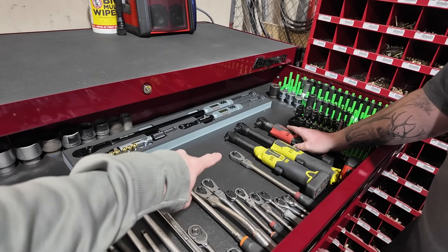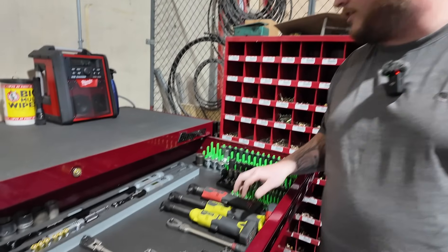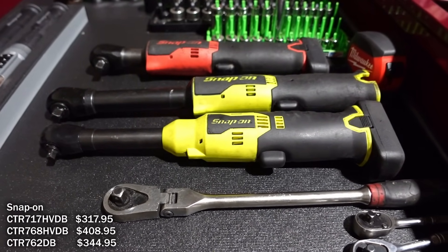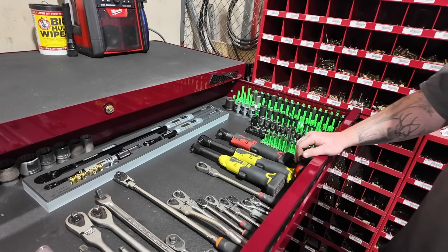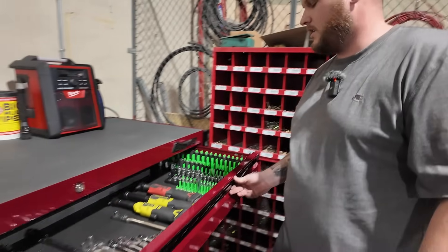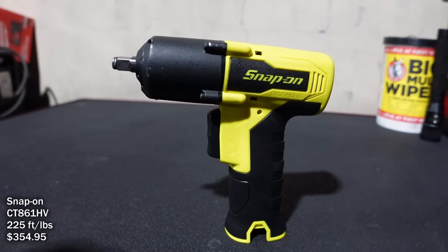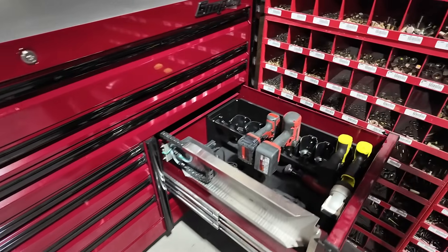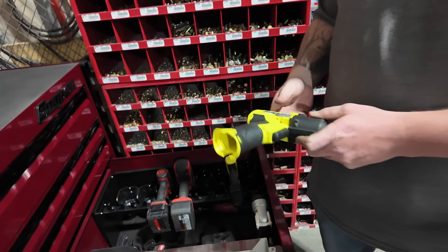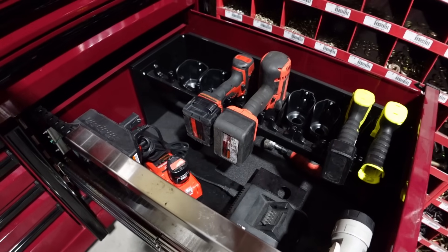I keep these in the shop even though I have them in the truck because I'll lose them out there. These Snap-on guns have been temperamental — this one's been rebuilt already. None of my Milwaukee stuff has gone bad really — I've had one drill issue but no batteries gone bad. The Snap-on I've had rebuilt twice; this other one just came back Wednesday, rebuilt again. I love the gun but I just want something reliable out there.